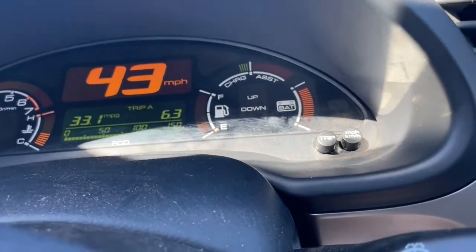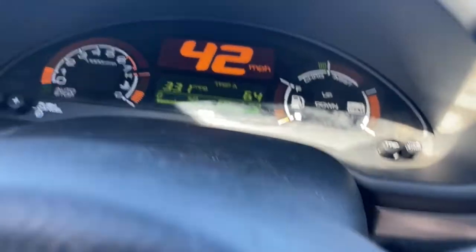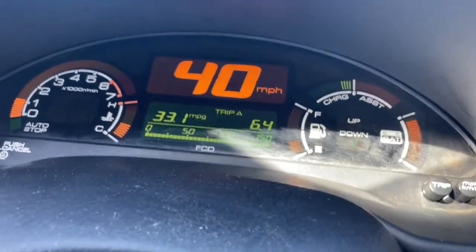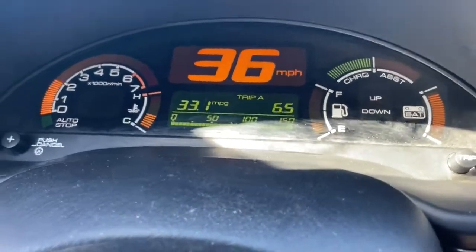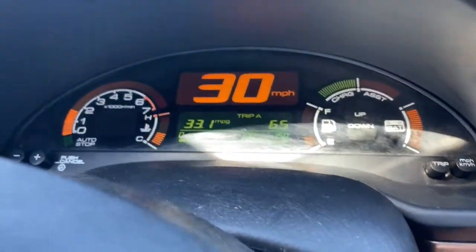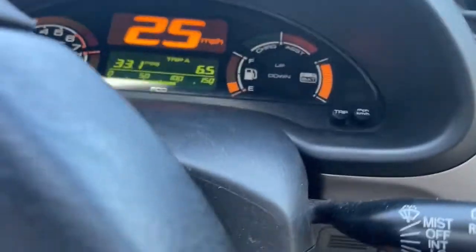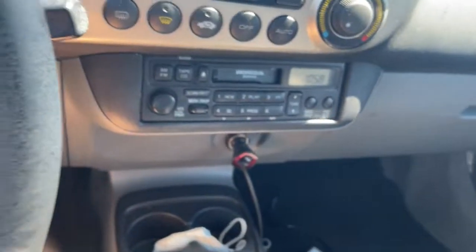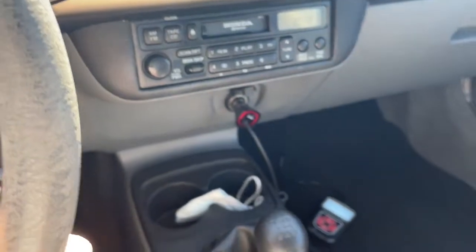We're coasting down right now and I'm letting this thing ease off as much as I can. I have the brake now but being very, very gentle with the car, trying to let the OBD scanner collect all the data it needs. We should be good. I'm going to do this one more time and then we'll see how the scanner looks.